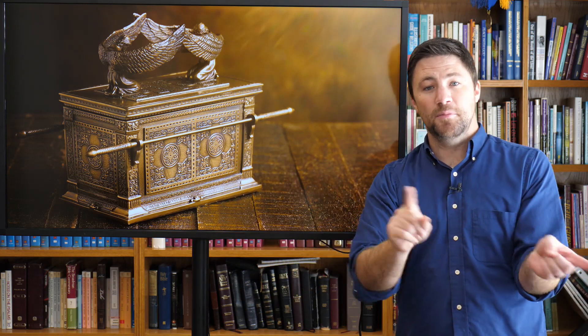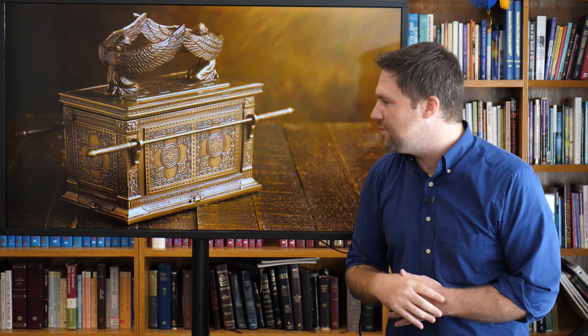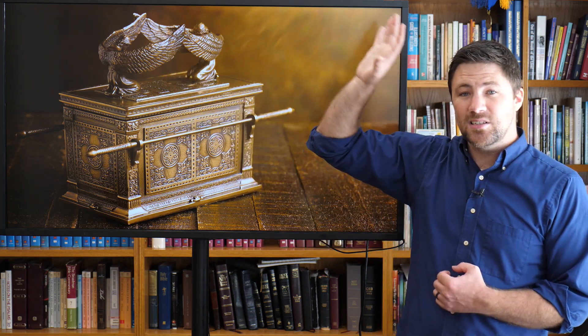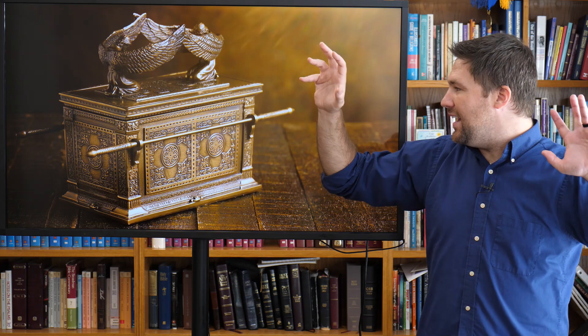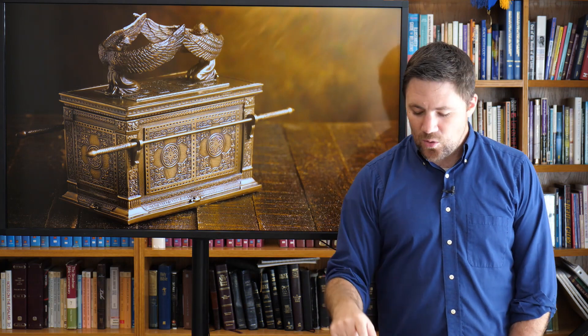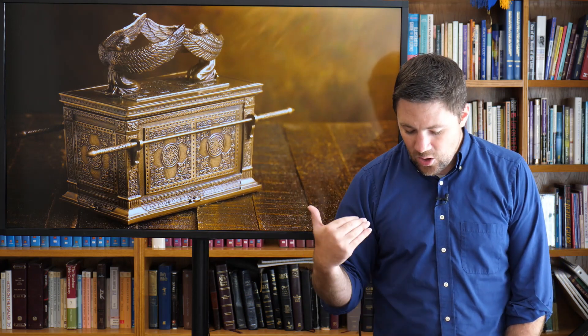When we get to the New Testament — and we're actually going to be moving into the book of Hebrews once Exodus is done — we're going to find that after Jesus died, he went not to the model but to the actual presence of God in heaven and said, 'Here is my blood as a sacrifice for all time, for all people.' So this is all just a small picture pointing to Jesus. Now let's move out to the holy area outside the holy of holies and to the showbread area.